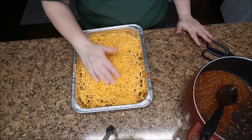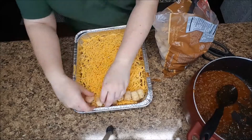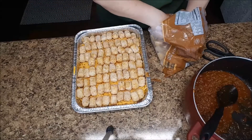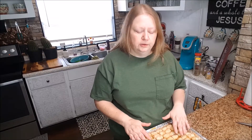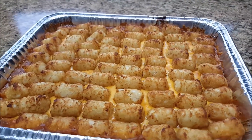Next I'm going to place a layer of the tater tots on top of the cheese. Now that I have all my tater tots layered on top of the chili and the cheese, I'm going to place this in the oven. I have my oven preheated at 375 degrees. Since the chili is already warm, all you need to do is let the cheese finish melting and the tater tots cook through. Once those are cooked through, sometimes I'll turn on the broil setting to brown the tops a little bit.